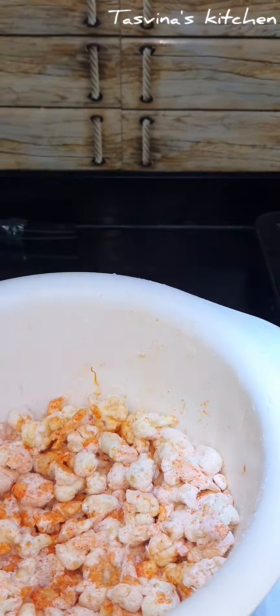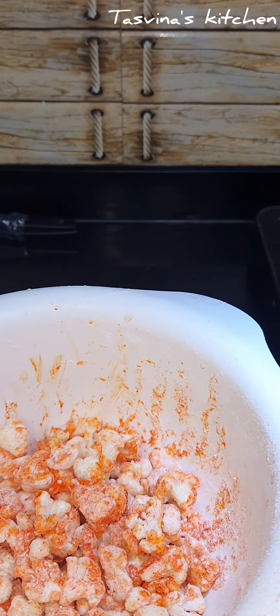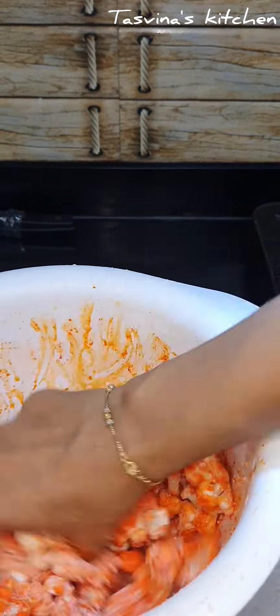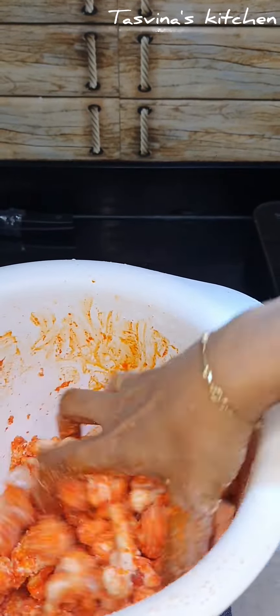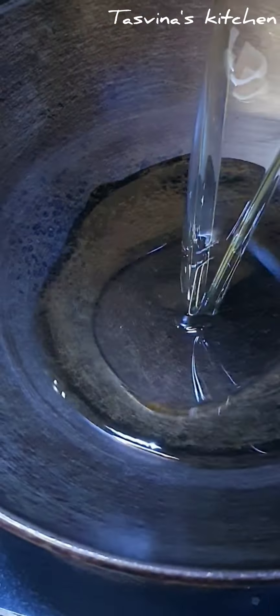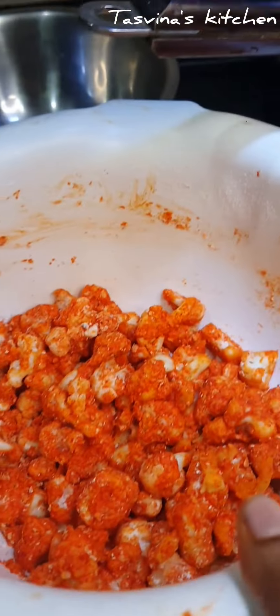Mix it well. The other pieces are too long and we can wash them through the strainer. Then we put a few sides on the rounds. Next we will shape them and they will be ready.